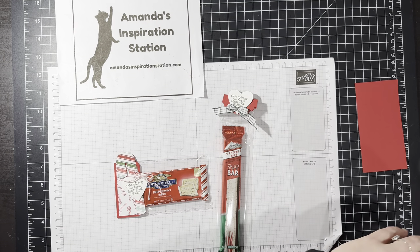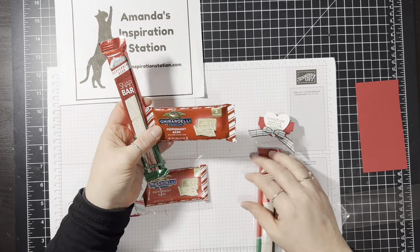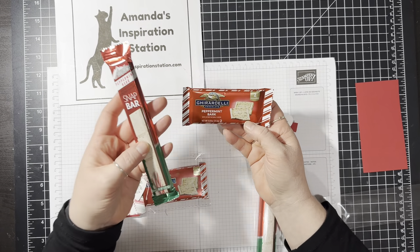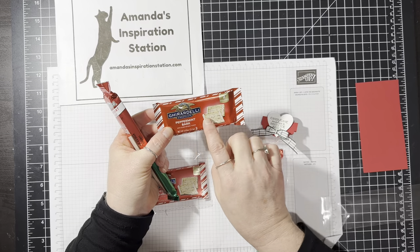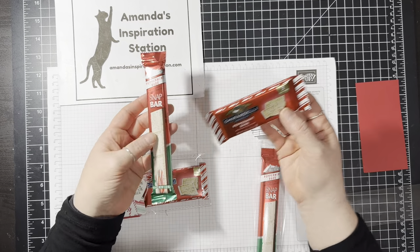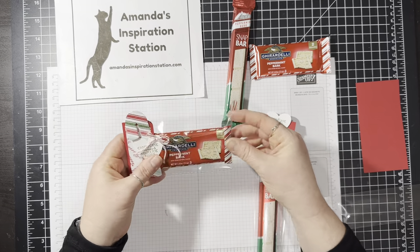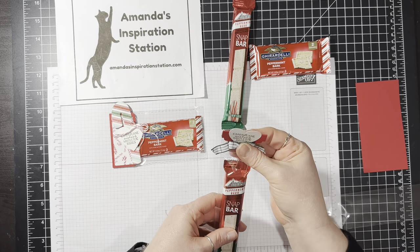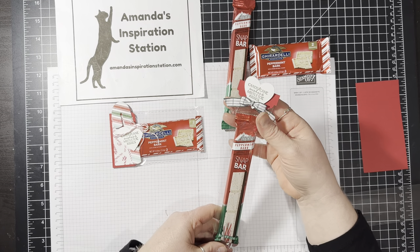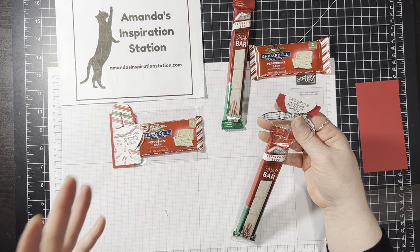So I found these adorable — and I mean adorable — treats at the Dollar Tree here in my hometown, Janesville, Wisconsin. They're Andy's Peppermint Bark Snap Bar and then Ghirardelli Peppermint Bark. So cute. You can find these probably in your local grocery store. We are going to literally put them in cello bags and decorate them. They make a great little table gift, maybe a gift for your kids' class, maybe for your co-workers at work, teachers, whoever you want to give it to. They make a great gift.